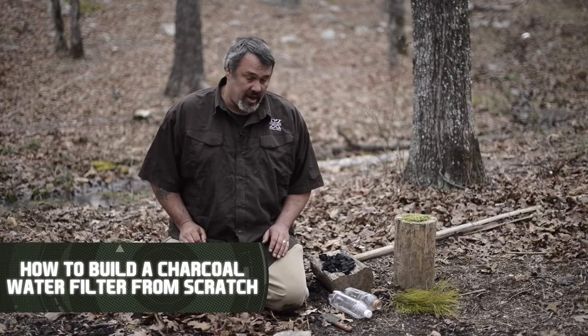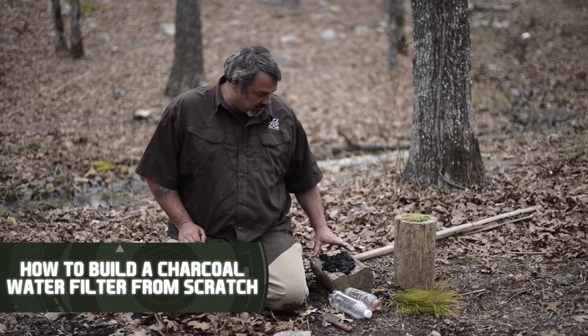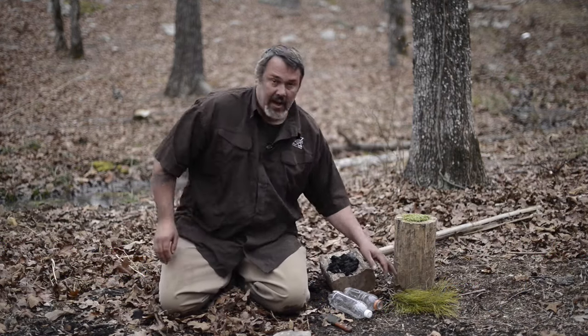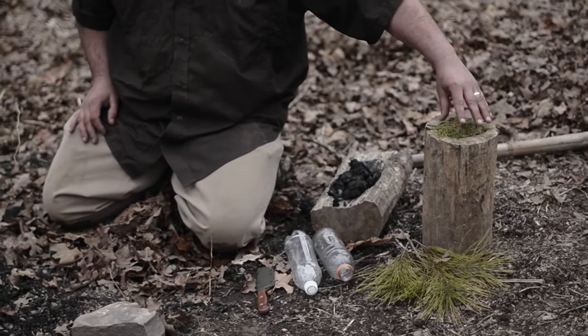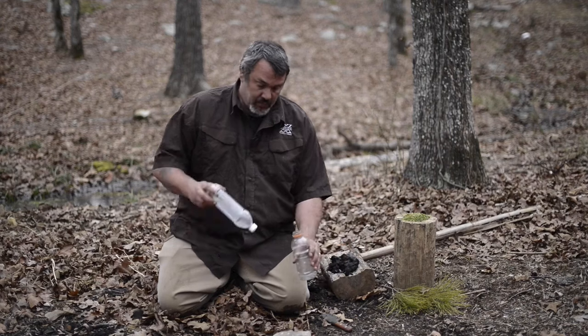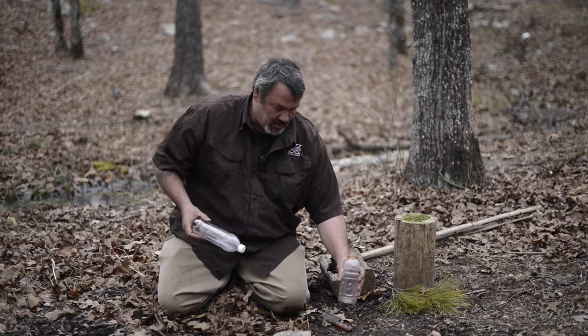I'm going to show you how to make a charcoal water filter. I gathered up a bunch of charcoal from some dead fires around here — this container here is full of it. I also gathered a bunch of pine needles and chopped them up finely — this container here is full of it. I got two trash bottles. This one conveniently fits inside this one, but that's not necessary, though it will be helpful.